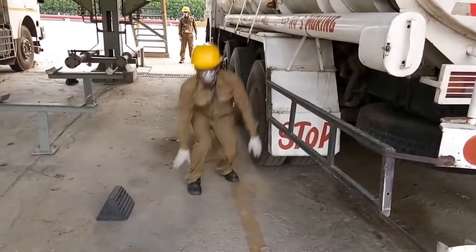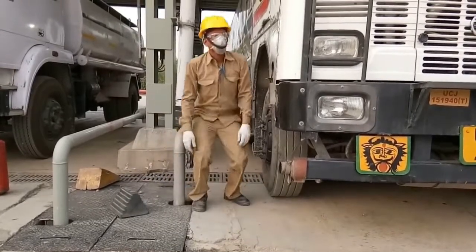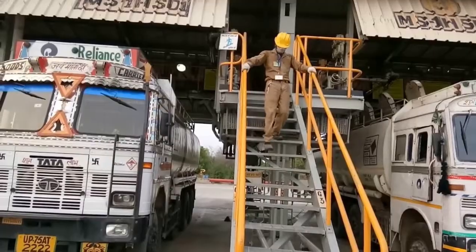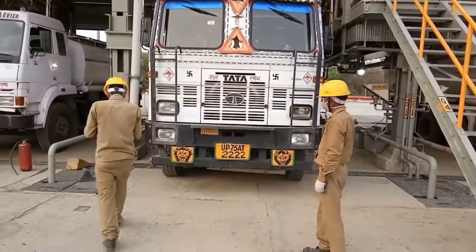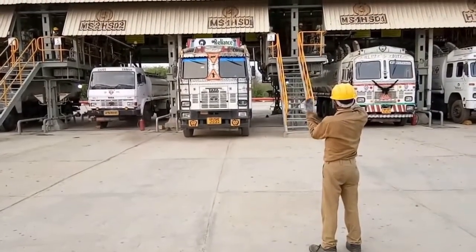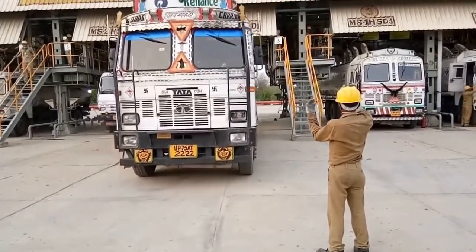At the last stage, the driver will remove the wheel chocks from the front and rear. Now he is ready to move. In the meantime, the helper will complete all his activities on top of the truck and come down to hand over the keys. It is ensured that the helper is at the bottom before the driver enters the truck. The driver will switch on the cutout switch, start the truck, release the handbrake, and move out of the bay with the helper's guidance.